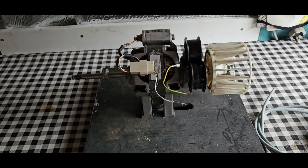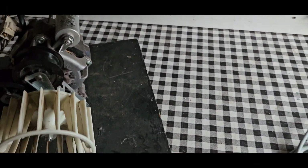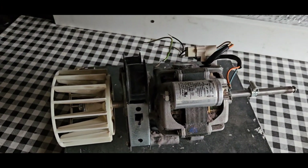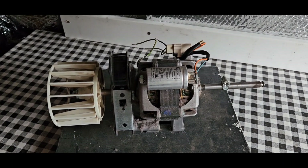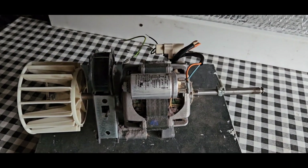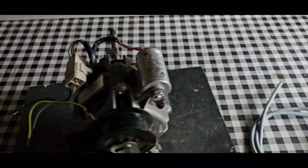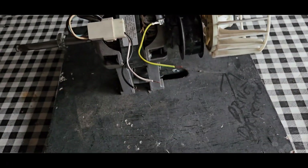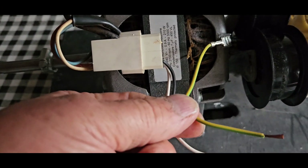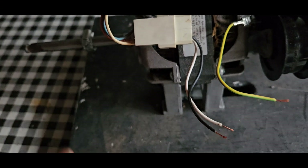Now, this is a Candy motor - a tumble dryer motor. I've taken it apart. Unfortunately, I didn't get footage of it the other day, but I've got another couple which I'll be taking apart - should be picking up next week. The nice thing is it's got its own new system so it doesn't need a lot of work. There's just three wires: earth, live, and neutral. Nice and simple.